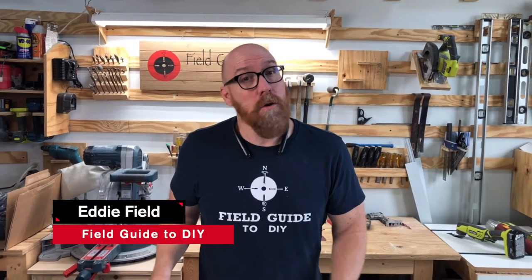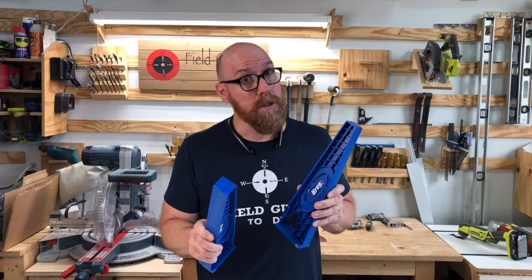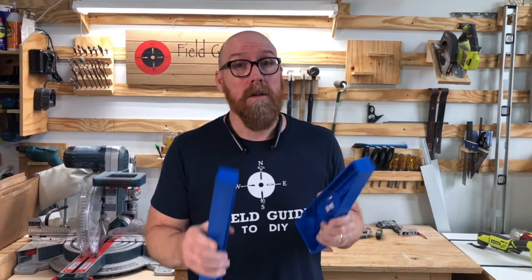Are you a woodworker or a cabinet builder, or thinking about getting into it? I'd like to suggest to you the Kreg drawer slide jig. This is not a paid endorsement. The Kreg drawer slide jig is a great tool to have around for multiple reasons.